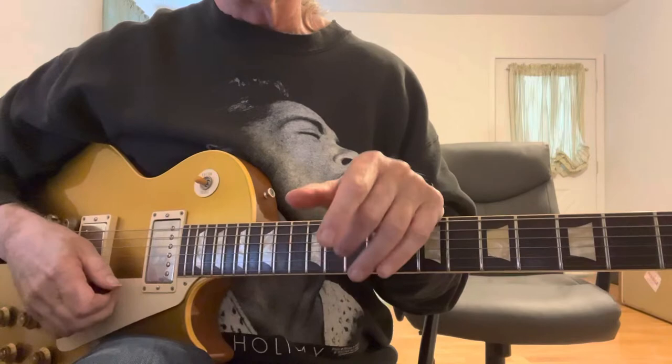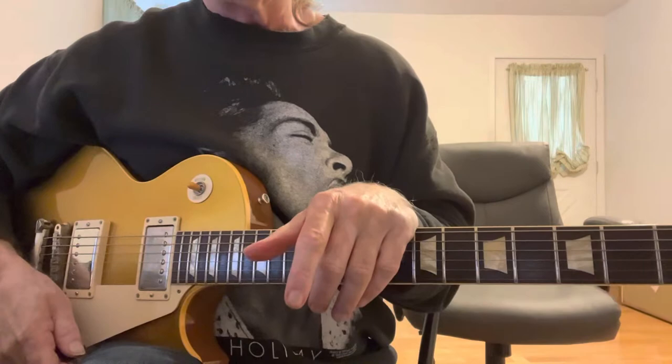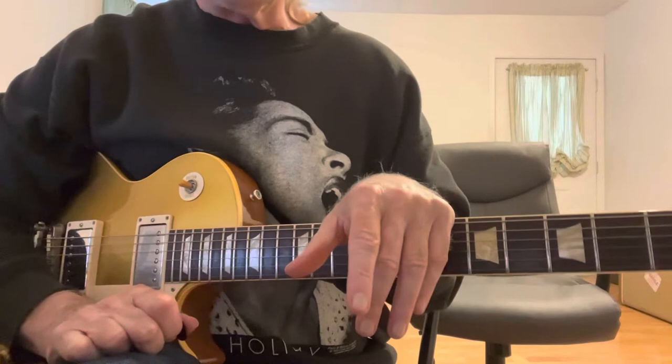Blues 101. This is how to play blues fills in the slow blues. This is going to be a continuation of what I did with Jim McCarty's solo from 'No Need to Worry' off the Cactus album.